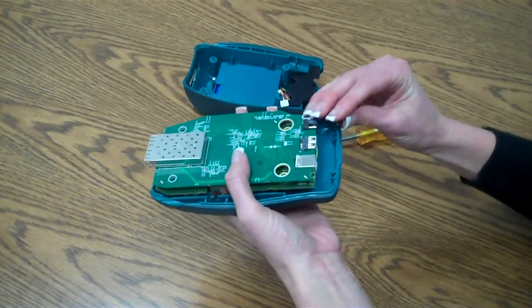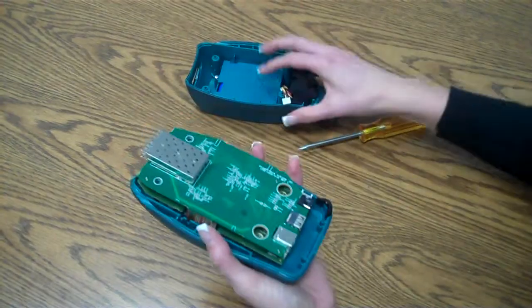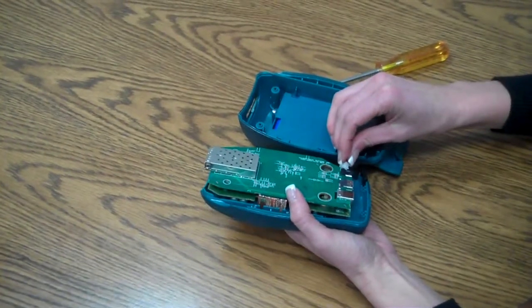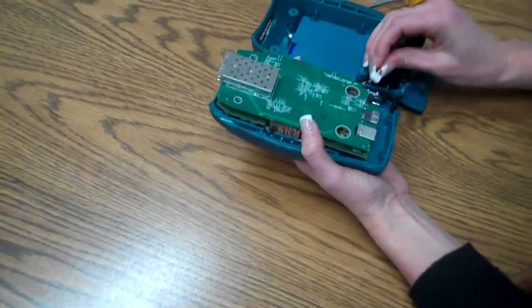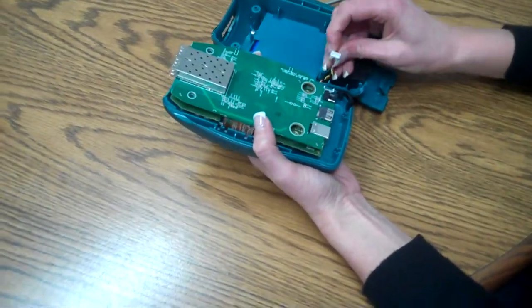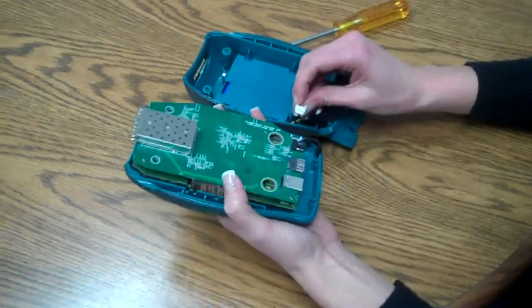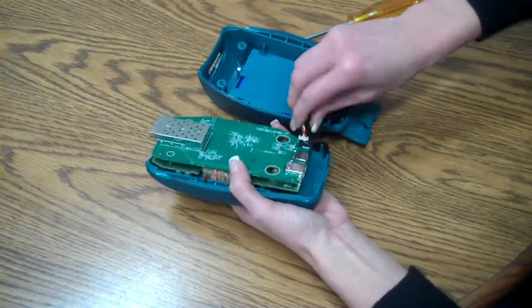Place our lanyard connector and then place our battery pack. The orientation is the black lead goes to the top of the board. If you look at the battery contact, you can see that there's a shorter side — that side goes towards the connector. Plug that in there.